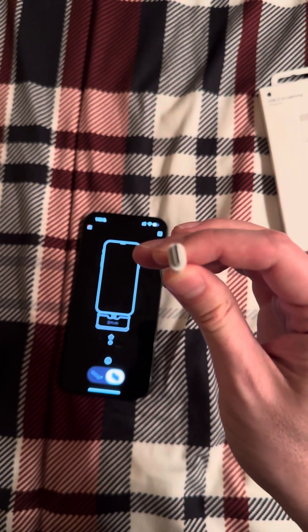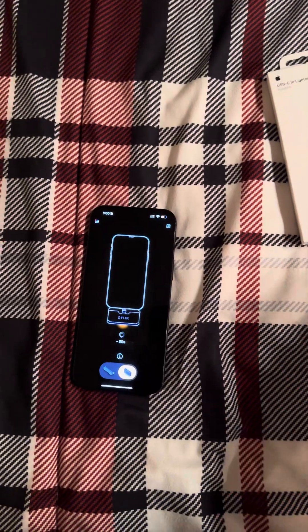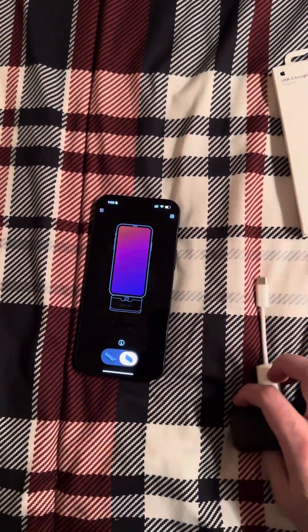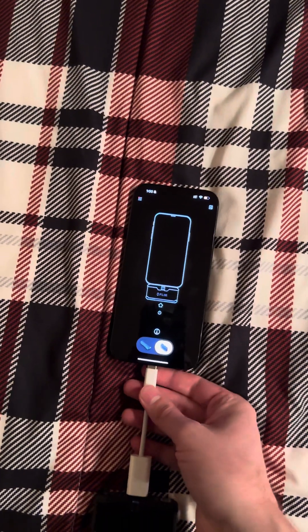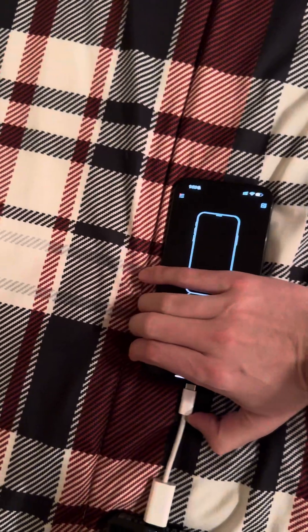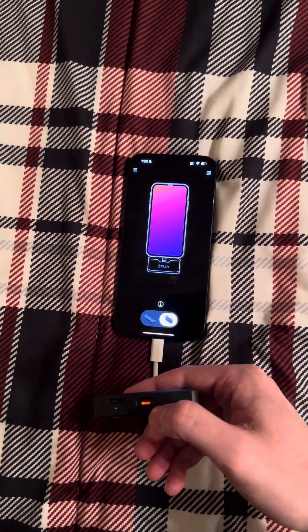Basically it has your lightning connector here, your USB-C connector here, and the only thing you need to do is connect it to the FLIR, connect it to your phone, and then turn it on like normal.